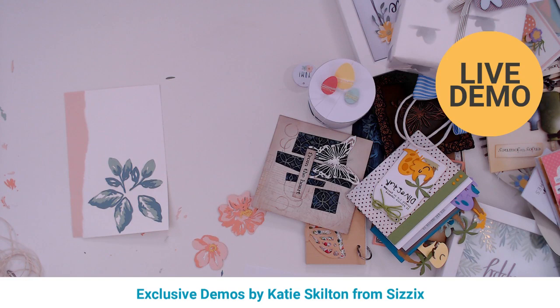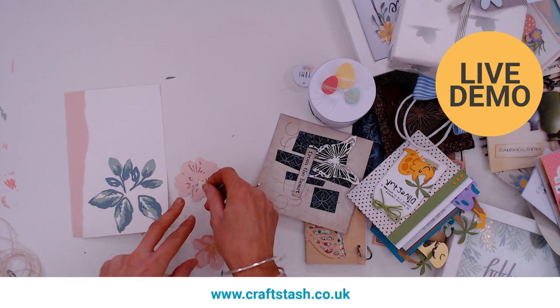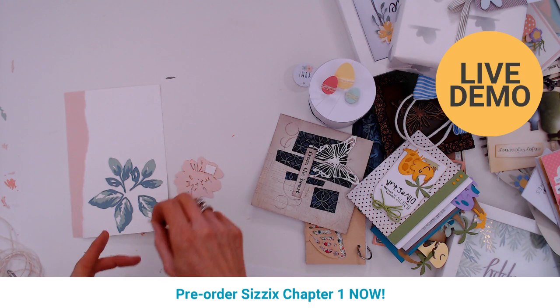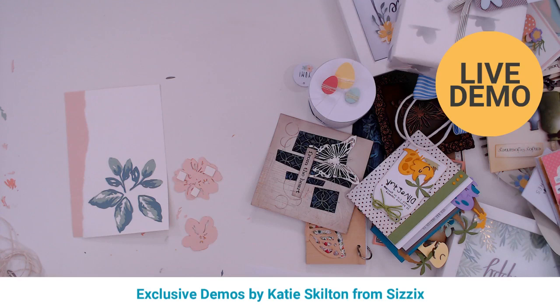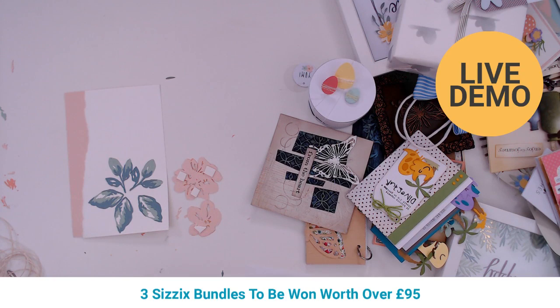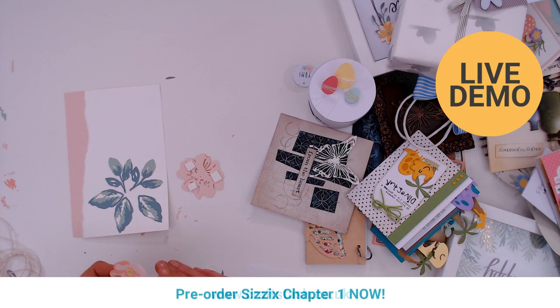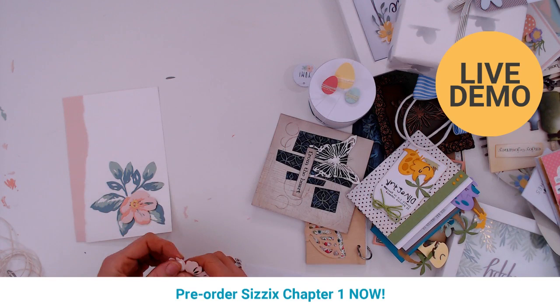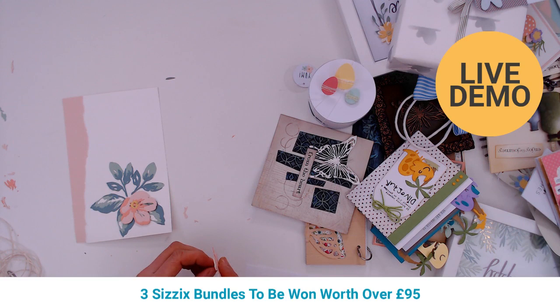Now we've got our background — I'm going to get some foam tape to add just some dimension and stick the flowers on. Foam tape is definitely a craft room essential. Adding dimension stops a project looking flat and makes such a difference to have something that stands out a little bit. You can cut as many of these as you want and layer them up into a huge frame for home decor — don't just think of it as paper crafting. It'd be lovely for wedding table decorations and place cards.